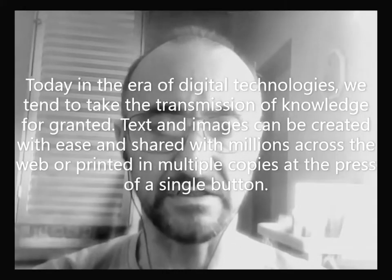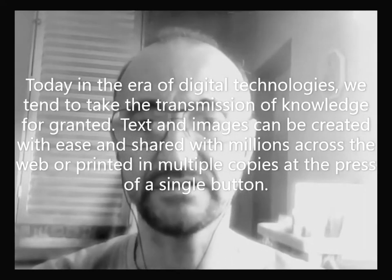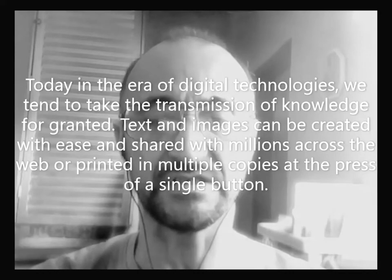Today, in the year of digital technologies, we tend to take the transmission of knowledge for granted. Text and images can be created with ease and shared with millions across the web, or printed in multiple copies at the press of a single button.